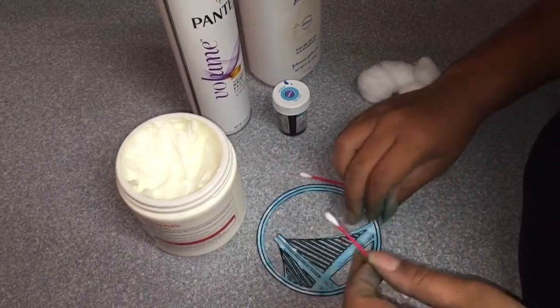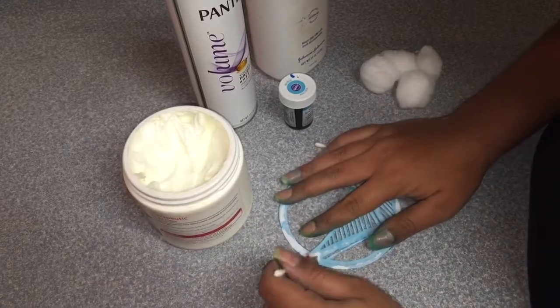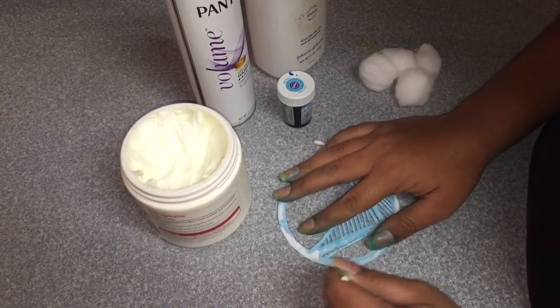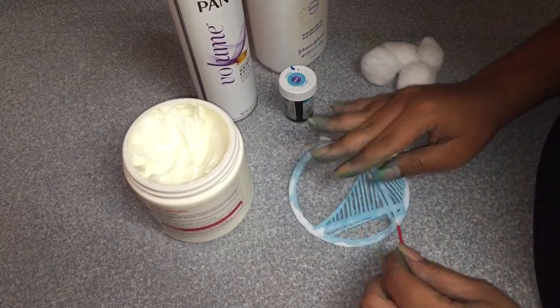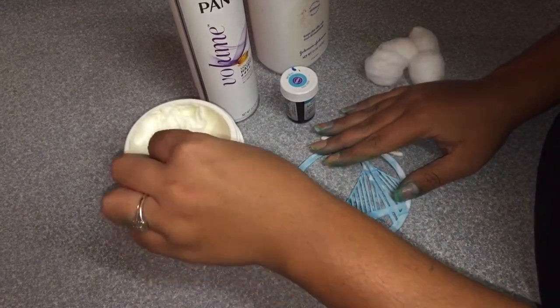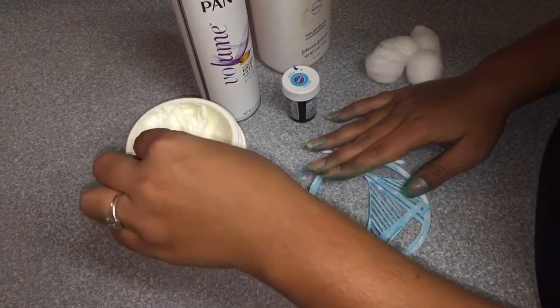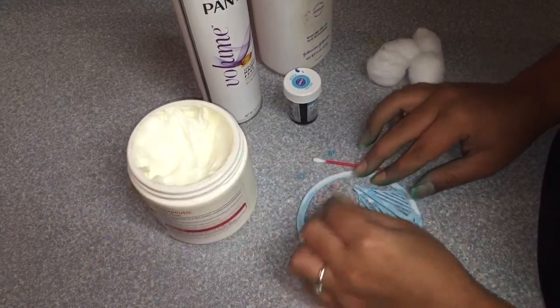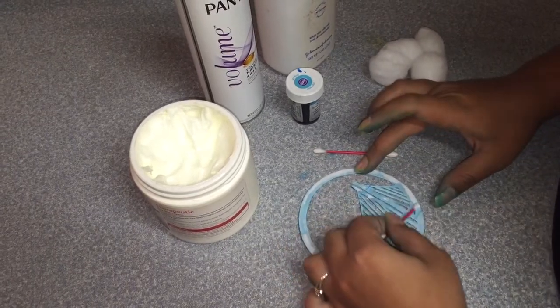Okay so to start out you're gonna take your stencil, flip it upside down, and then just take the lotion and rub it anywhere that you want it to stick. Now it's not gonna make it completely flat, but it'll help it so it doesn't slide around as you're dabbing the food coloring on. After this you're gonna stick it on wherever you're doing it. I'm going to do it on an arm and then we will go from there.